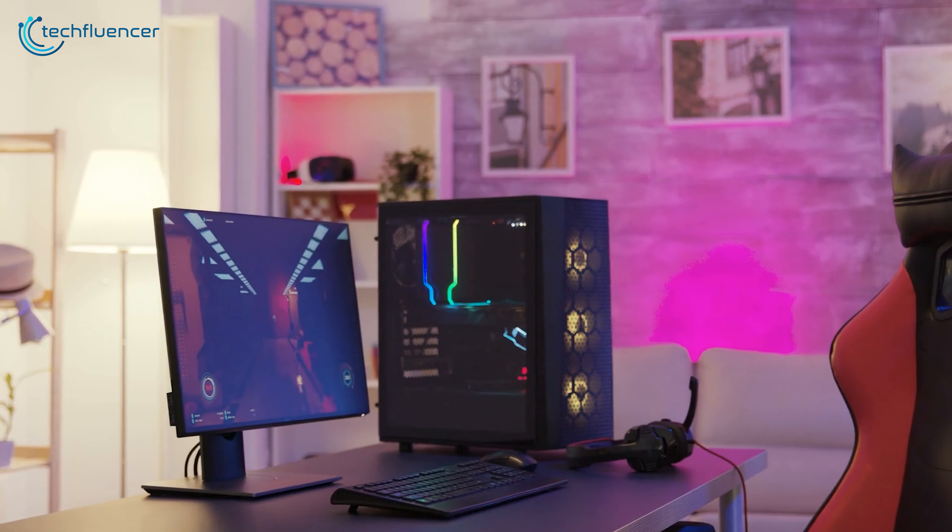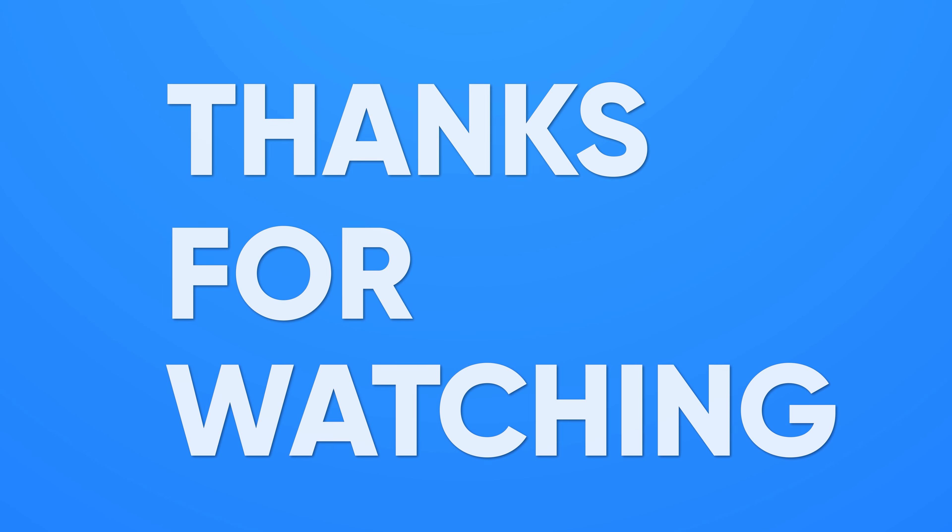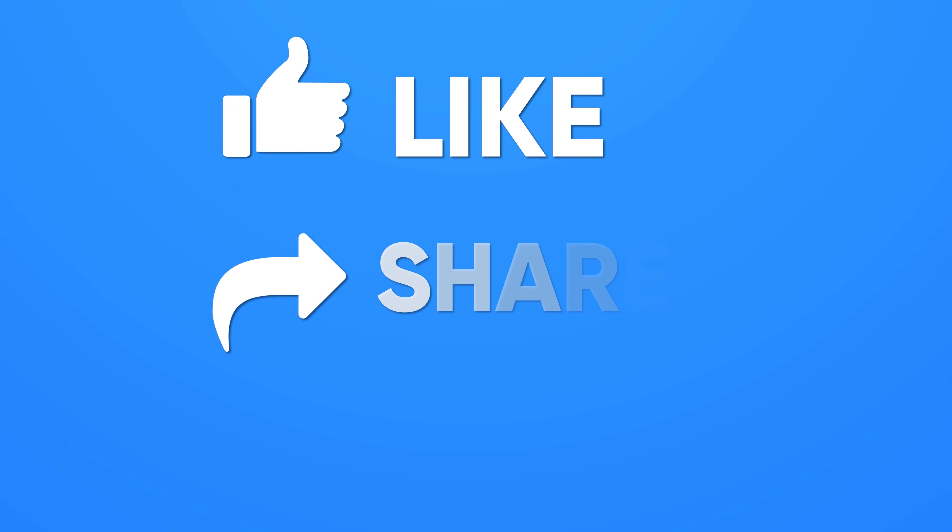Let us know which one you are going for in the comments below. Thanks for watching our video. Like, share, and subscribe to get more videos like this.